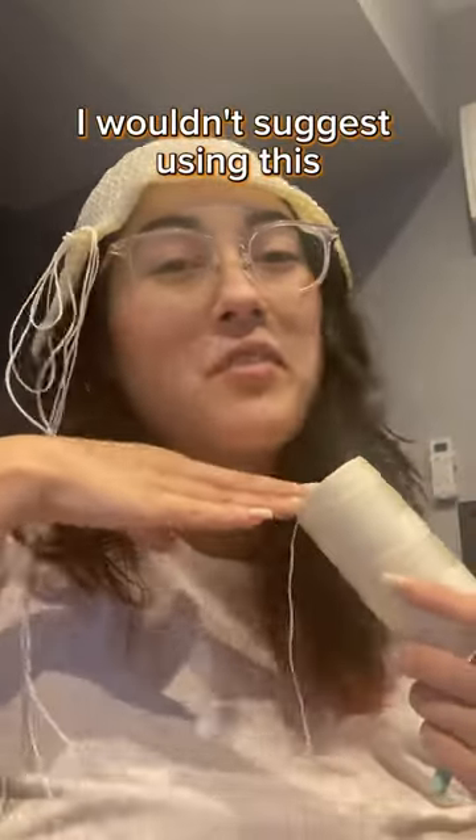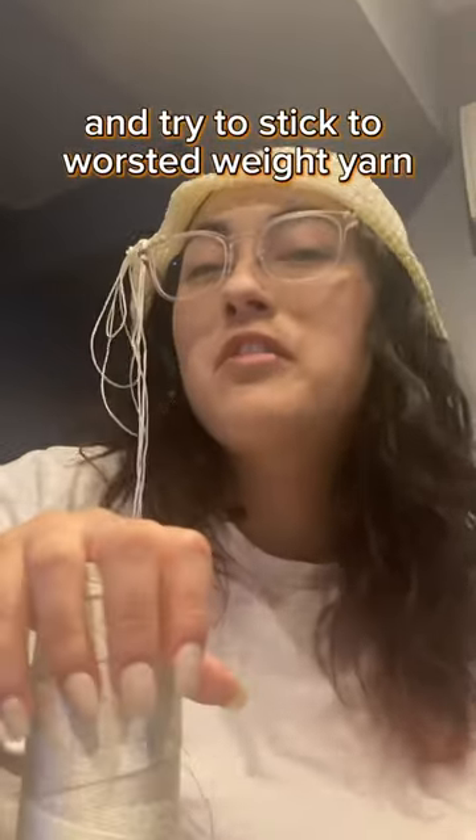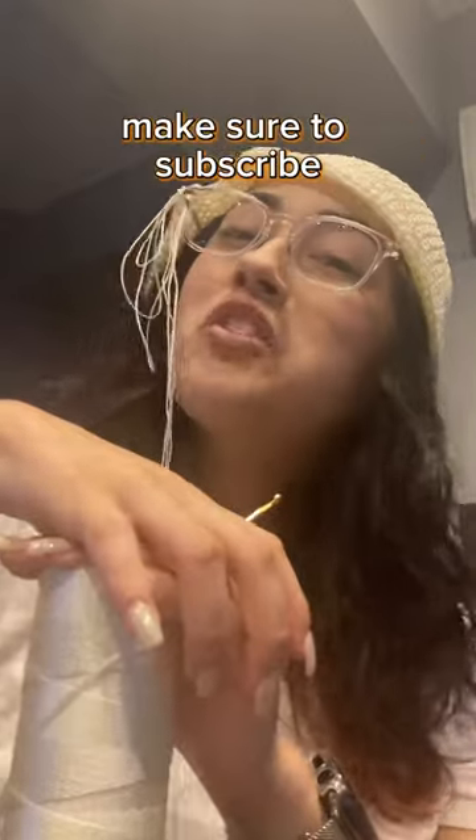If you're a beginner I wouldn't suggest using this and try to stick to roasted wheat yarn. And for more crochet make sure to subscribe.